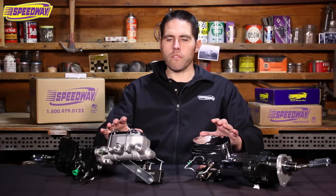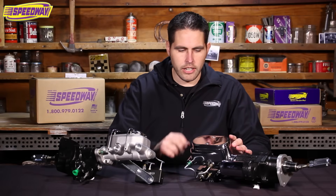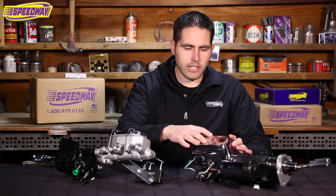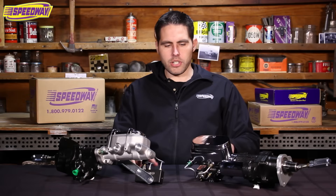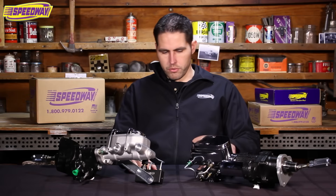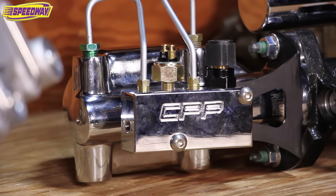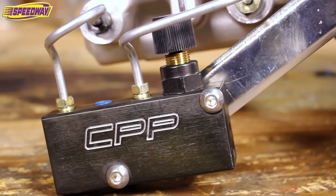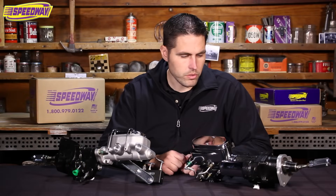Both these units have a Corvette style master cylinder. As you can see they're a little bit different — this one's all chromed out and has a cap that gets screwed down instead of the clamp style. Both have an adjustable proportioning valve. This one's chromed out and has a built-in pressure brake switch, and this one's just a plain finish and also has an allen head bolt that you can take out and put a pressure brake switch in there as well.